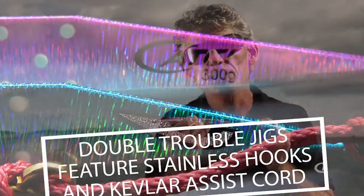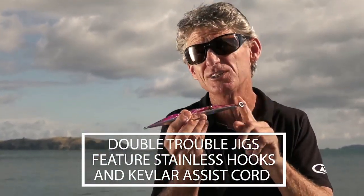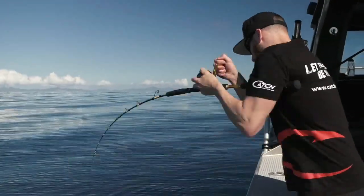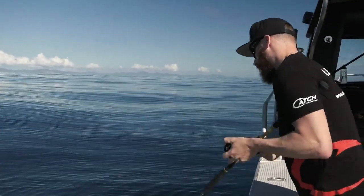The lure comes rigged with a super strong hook and Kevlar assist cord. Attach your hook to the tail end and you've got a lure that will dart down through the water column, ideal for mechanically jigging for kingfish, or getting your lure to the bottom quickly when you're in a workup situation and there's a lot of current around.